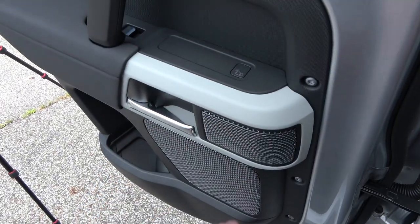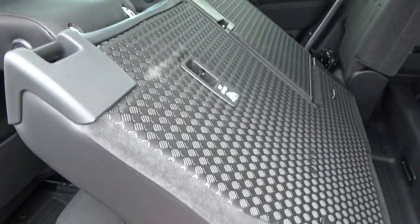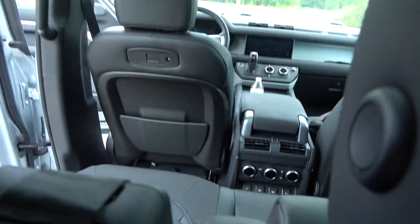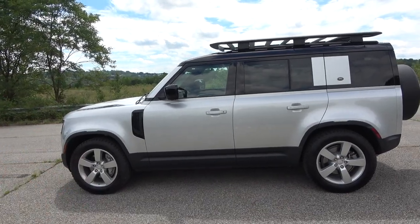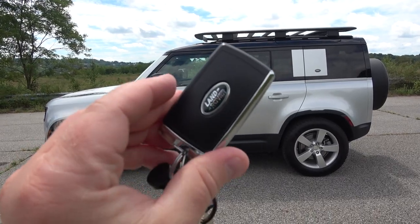There's a lever under the second row seat to move it forward and back, and you pull another lever to fold the seat forward to access the third row. With the second row not pushed forward, it's tight back there, but there are cup holders and climate control for the third row as well — with those safari windows it's actually a cool spot, just not for long periods. Before jumping in the driver's seat, here's a quick look at the key fob — it's a fairly standard black fob with lock, unlock, tailgate, light switch, and a panic button.